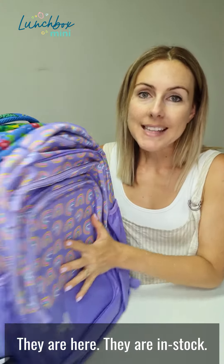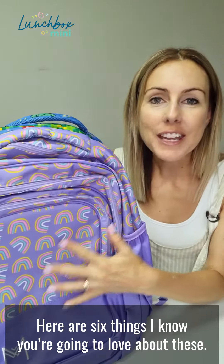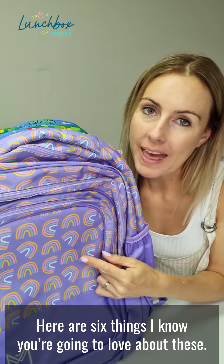Montico's brand new backpacks are here and they are in stock. Here are six things I know you're going to love about these.